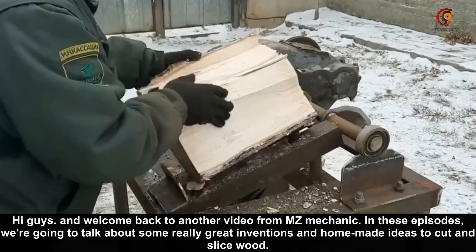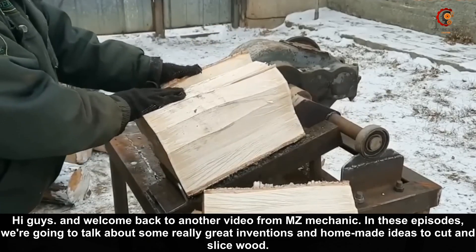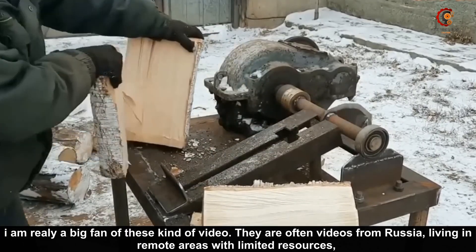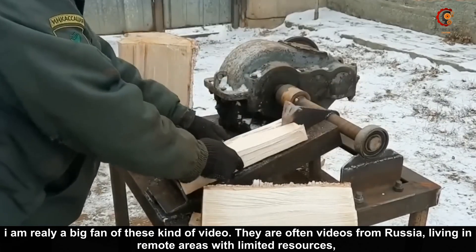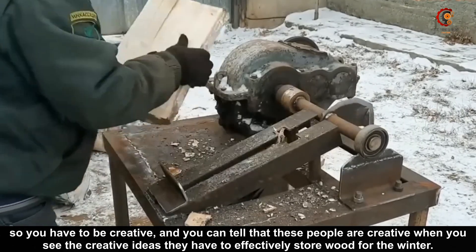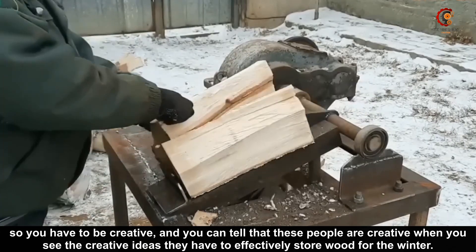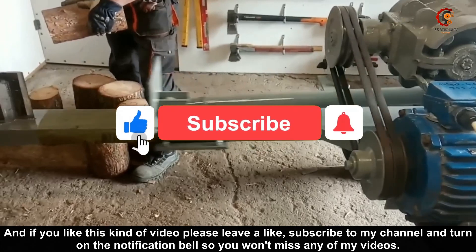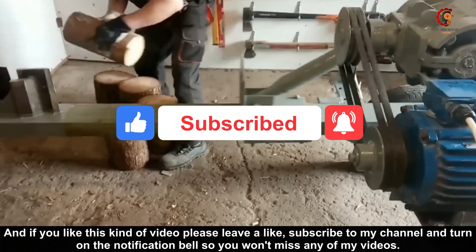Hi guys and welcome back to another video from MZ Mechanic. In this episode we're going to talk about some really great inventions and homemade ideas to cut and slice wood. I am really a big fan of these kind of videos — they are often videos from Russia, living in remote areas with limited resources, so you have to be creative. You can tell that these people are creative when you see the ideas they have to efficiently store wood for the winter. If you like these kind of videos please leave a like, subscribe to my channel, and turn on the notification bell so you won't miss any of my videos.